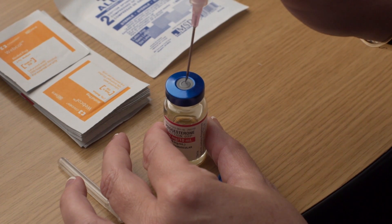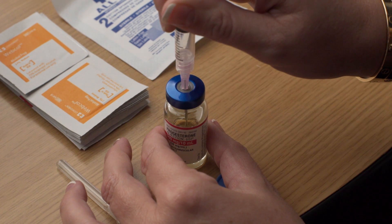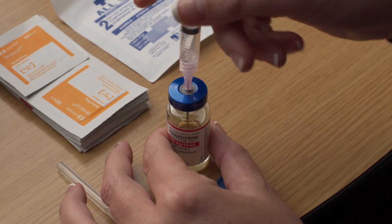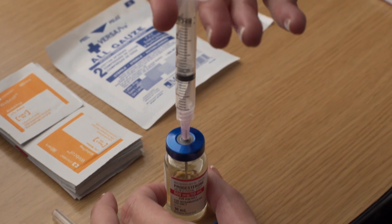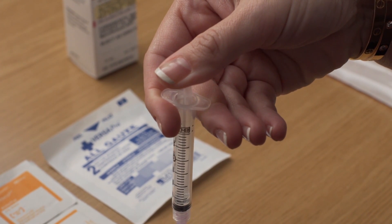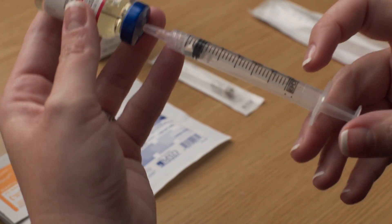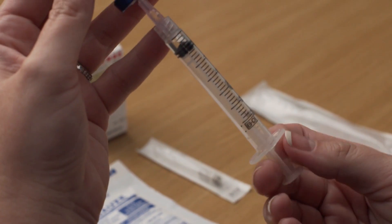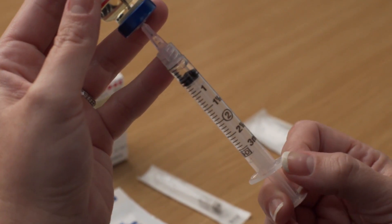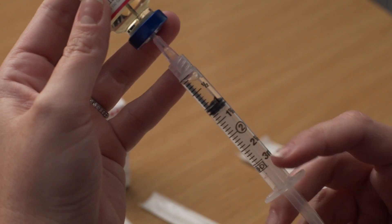Place the vial of progesterone on a hard, flat surface. Carefully insert the needle through the marked center circle on the top of the rubber stopper into the vial. Gently press on the syringe plunger. This will allow the air to enter the vial, which makes withdrawing the solution easier. Without removing the needle, invert the vial and slowly pull back the needle as far as needed to withdraw the milliliter dose of progesterone that you have been prescribed.